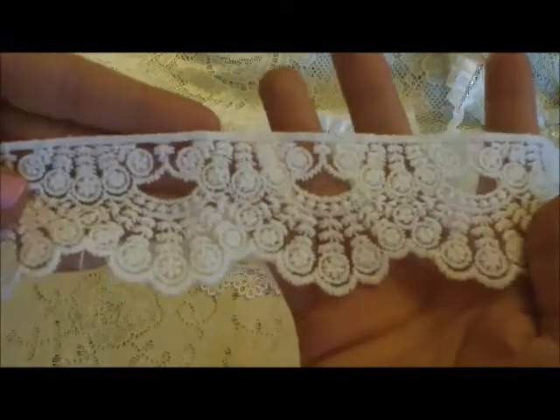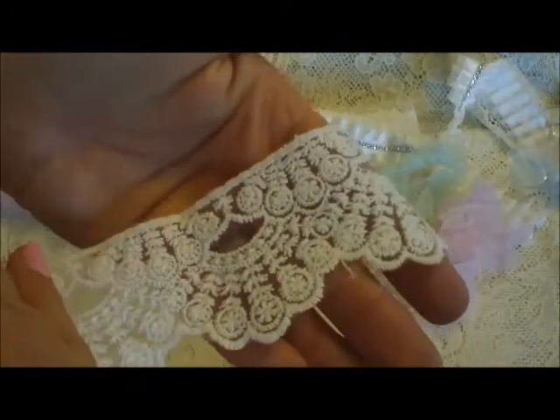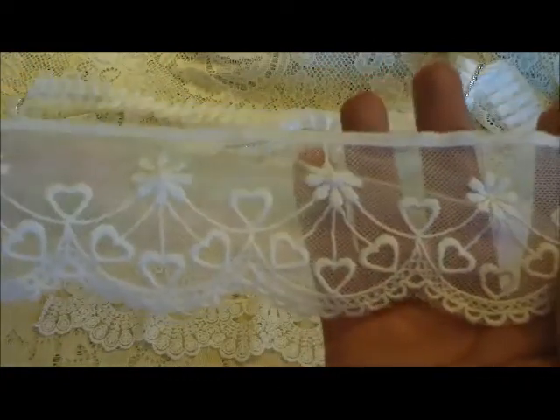That's the tiny little piece I have left of that. I also used this bridal embroidered trim — very beautiful. Her bridal embroidered trims are double-sided, so they're equally beautiful on both sides. And this is one of my super absolute favorites: this heart embroidered trim, and I love cutting that apart and doing things with that.